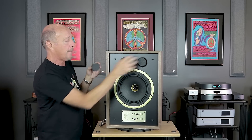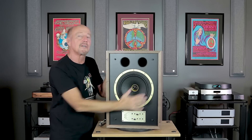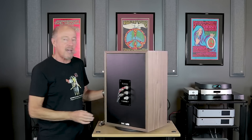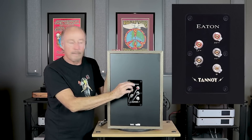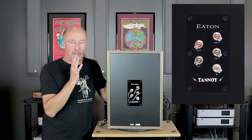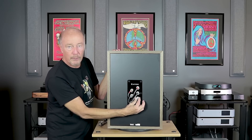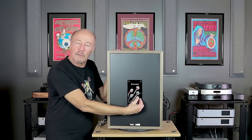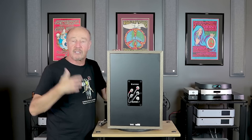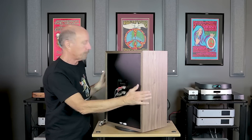It comes with a front grille, but for me the beauty of a Tannoy — especially the Legacy products — is how cool-looking they are with the grille removed. Flip around the rear, and we've got WBT next-gen terminals. They offer these on all of the upper-line Tannoy products. It's bi-wireable should you choose to do so. There's also an additional pin plug that you can hook up to the ground of your amplifier to help drop the noise floor just a little bit.